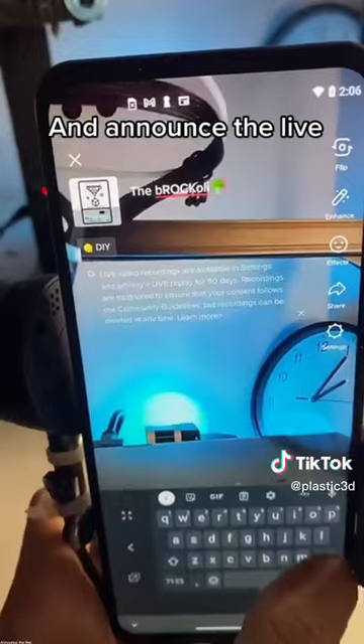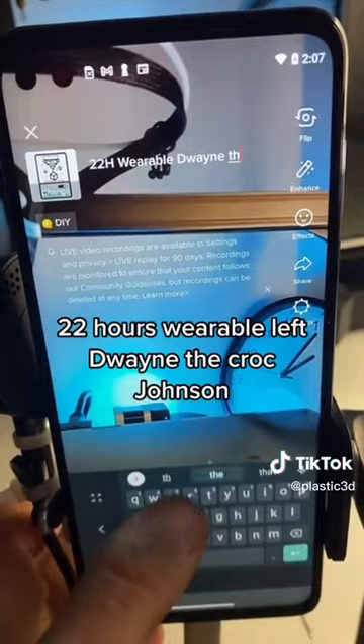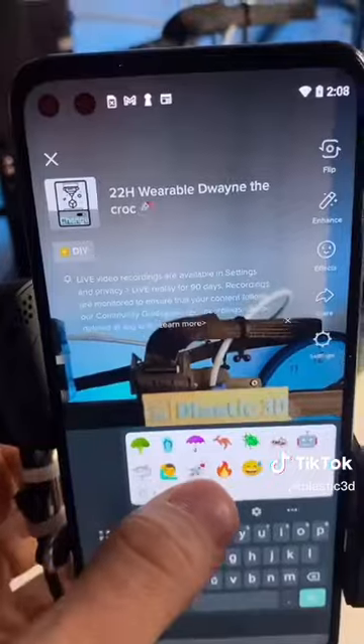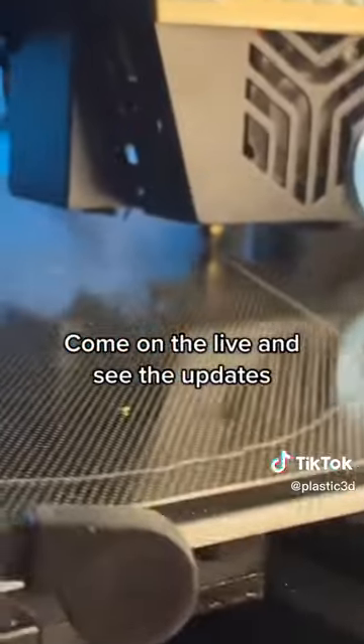Announce the lie. 22 hours — we're able to win the clock. Come on the live and see the updates.